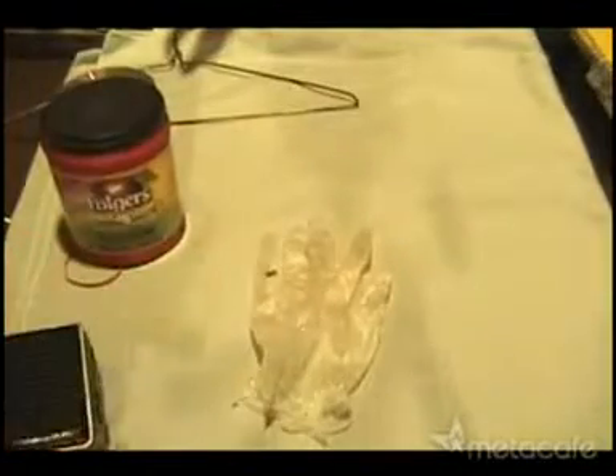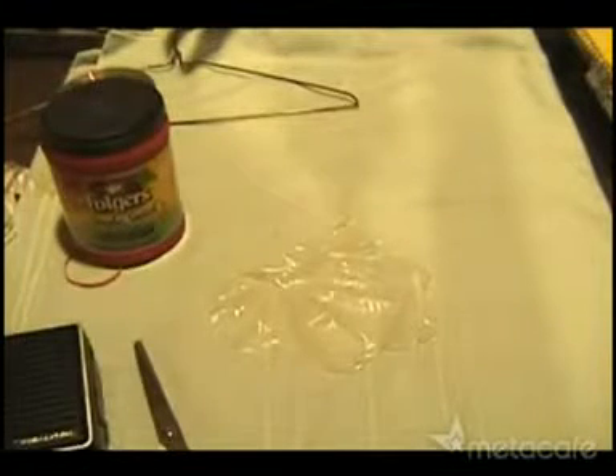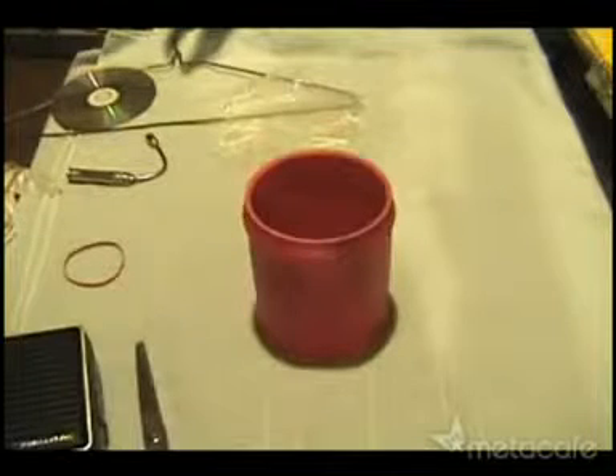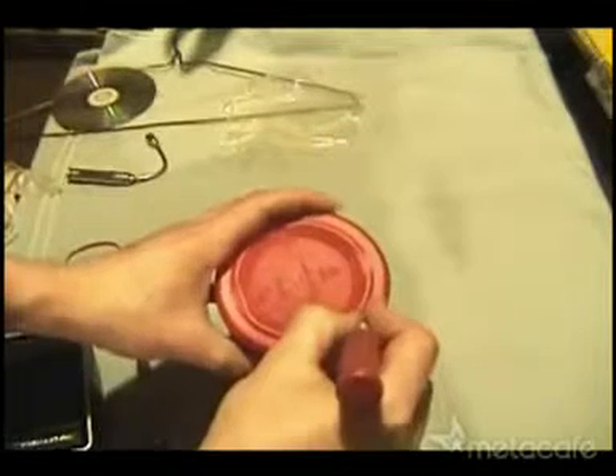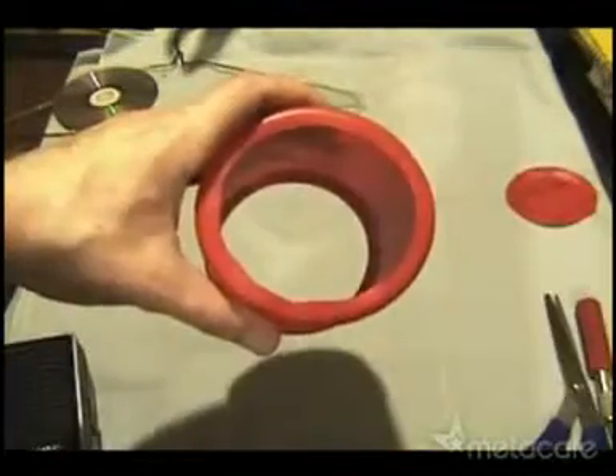First I cut a latex glove to basically give me a large enough membrane to cover the top of a coffee can. I removed the top and then peeled off the plastic label. The vacuum form of the coffee can gave me a great template to cut a hole in the bottom.